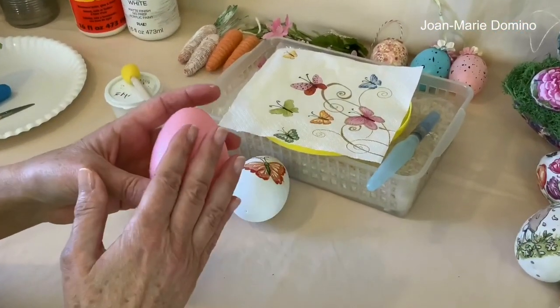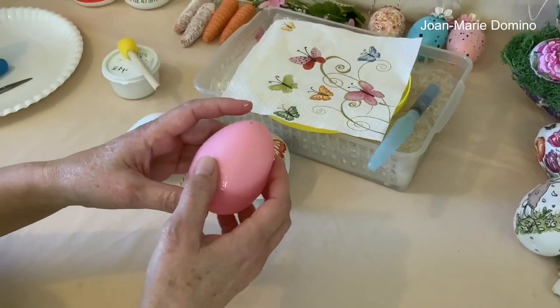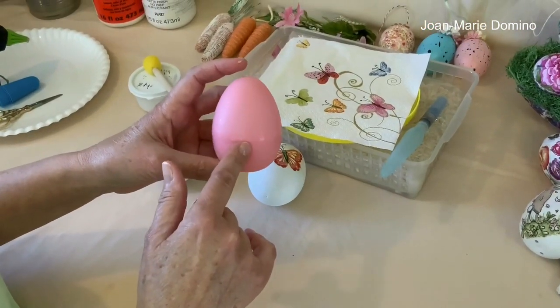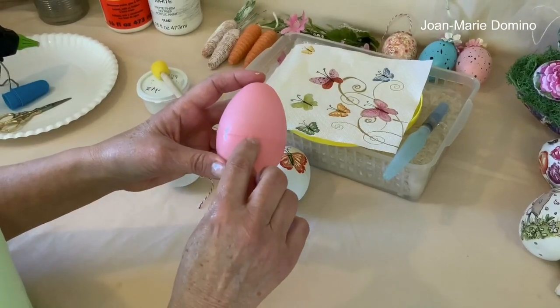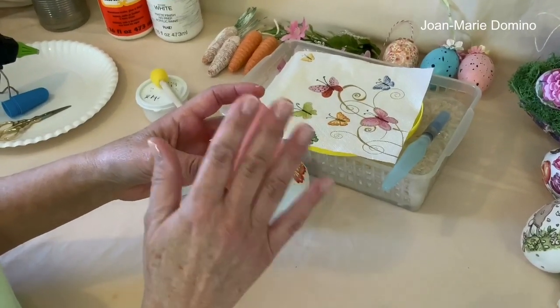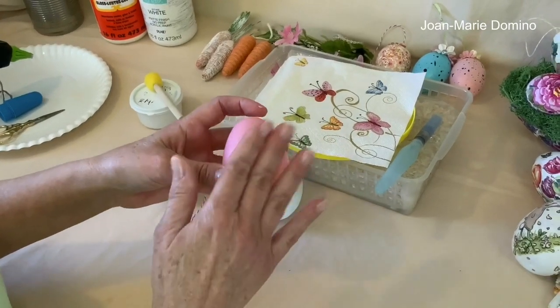These are done with plastic eggs, so this is nothing expensive. However, I will tell you that there are different qualities in these eggs. I ended up getting my eggs from Target. I found the ones at the Dollar Tree had all these little pieces of plastic — probably from the mold — sticking out, and they kept ripping my napkin. The ones from Target are nice and smooth, and these were the best to use when decoupaging.